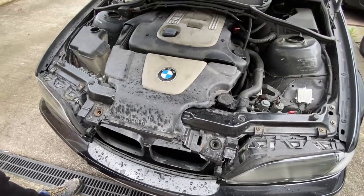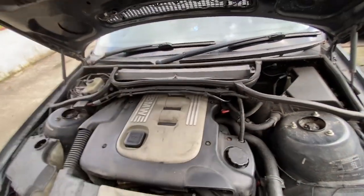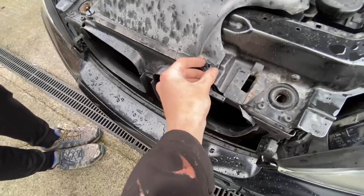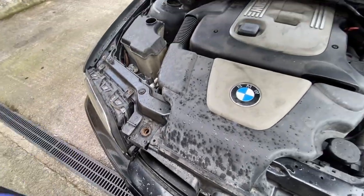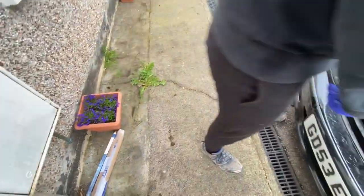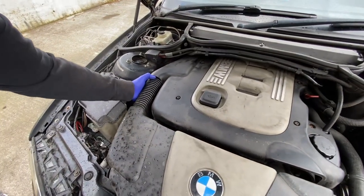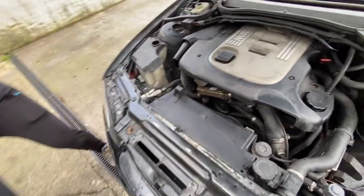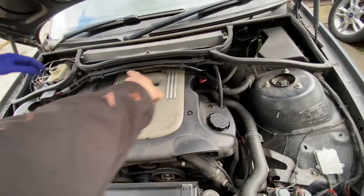Next we're doing the air filter. We'll leave the cabin filter till last. Basically you've got these little clips here that you just pull up and they come out — same with the others. You might need pliers. Then you need a 5mm hex. Pull that air inlet off — nice and simple. There are four bolts on here with 5mm hex — undo all of them.